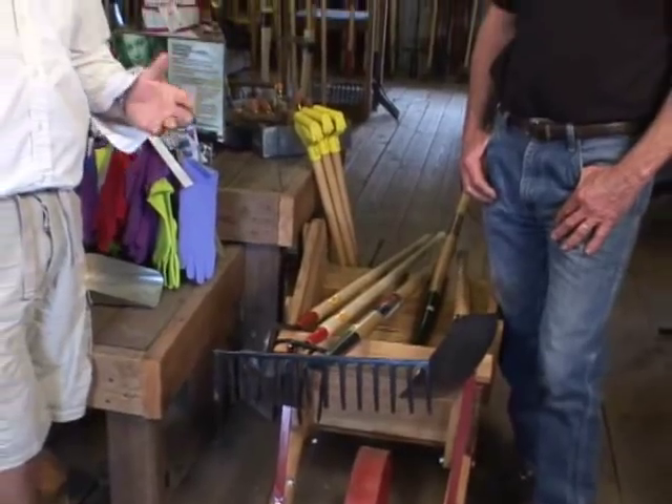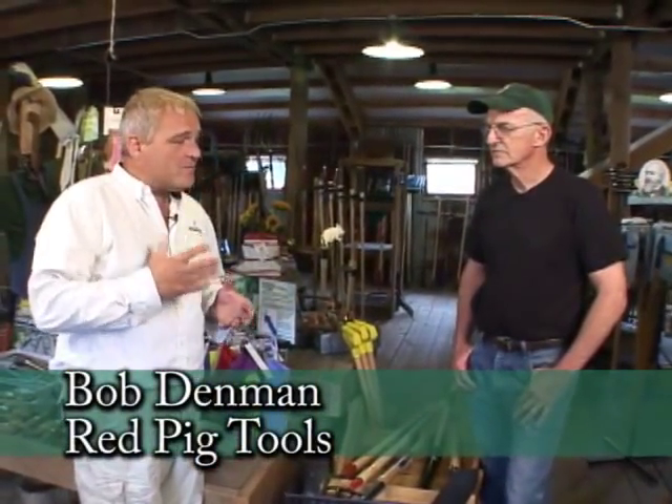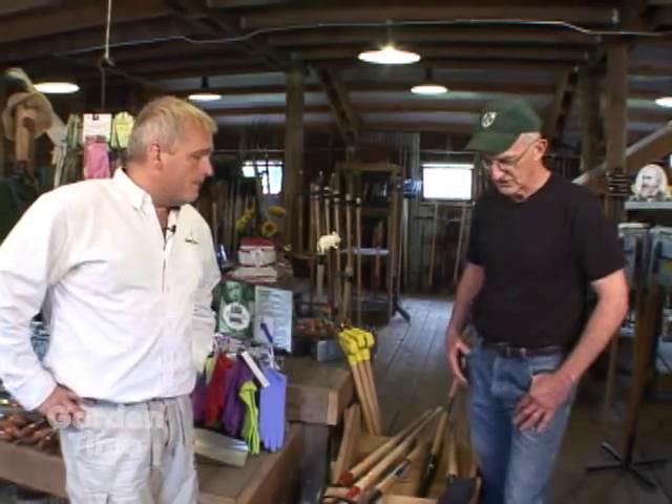I can't think of anybody I'd rather ask questions about tools to than Bob Dinman of Red Pig Tools. A lot of people are starting gardening again after maybe not doing it or giving it a rest for a while. And you have picked out a selection of long-handled tools that really every gardener should have to start a garden with. These are the essentials.